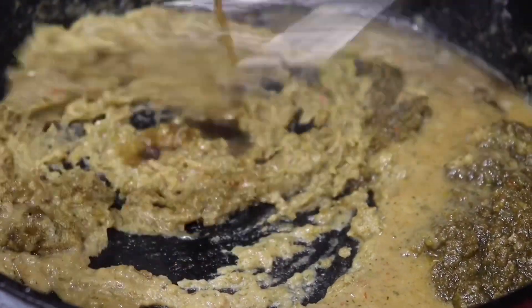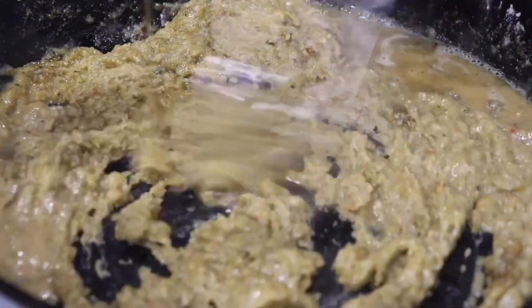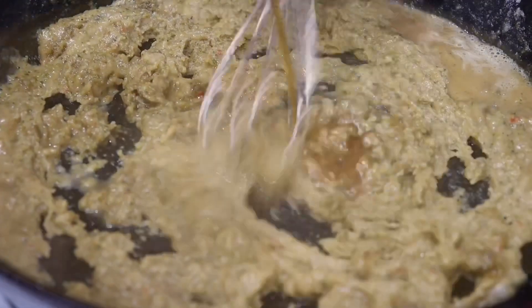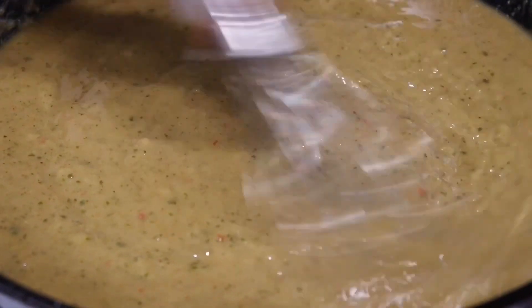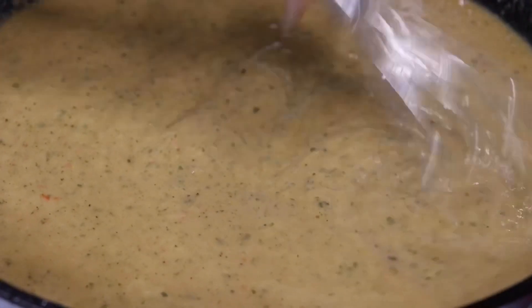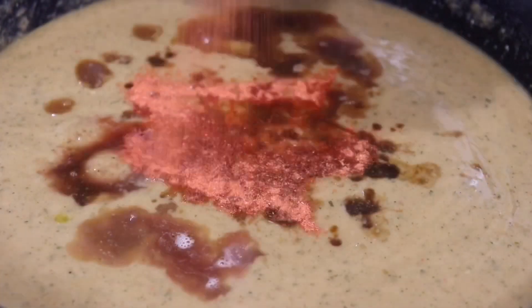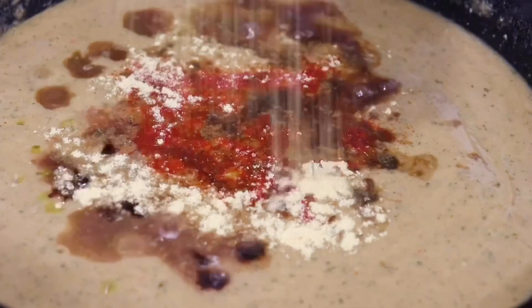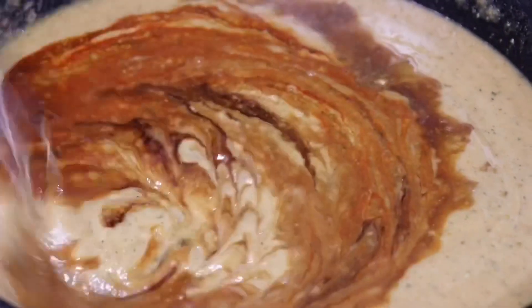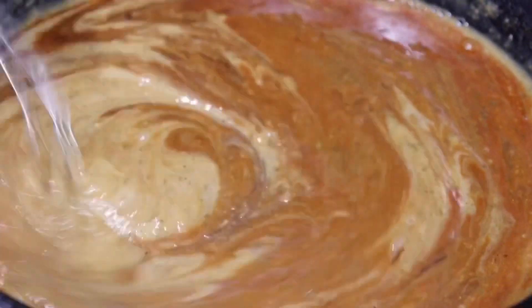I will have all my ingredients listed down below in the description box, so be sure to check that out. If you don't have the green seasoning mix, you can just use a couple of seasonings and vegetables — I'll also have those alternatives listed. As you can see, I got that perfect consistency. If you want more of a soupy base, add more beef broth. Here I'm adding in some red wine, low-sodium soy sauce, Worcestershire sauce, some browning seasoning for color, and my chicken bouillon. You can flavor it up with your own seasonings — all-purpose seasoning, a little bit of Cajun seasoning, or some barbecue sauce for sweetness.